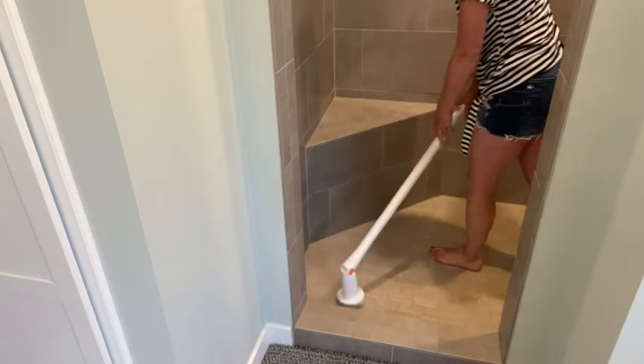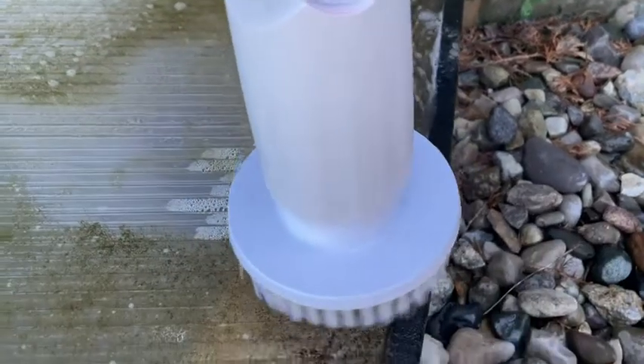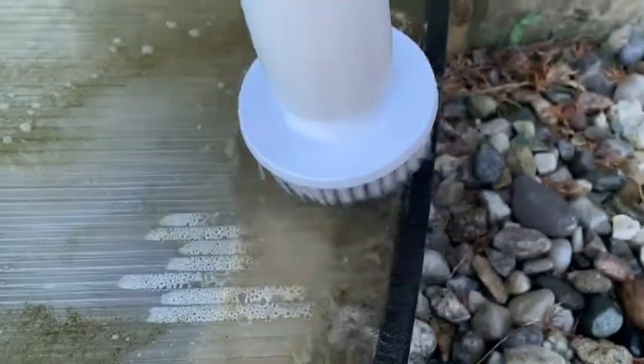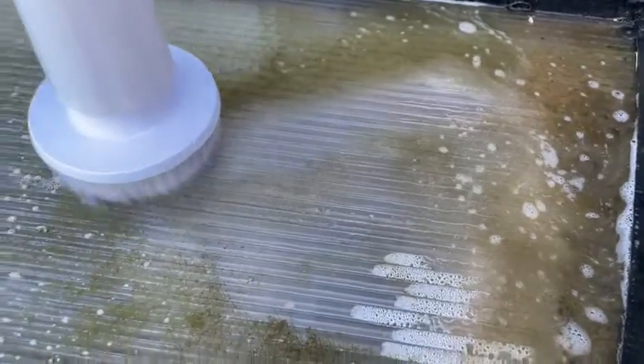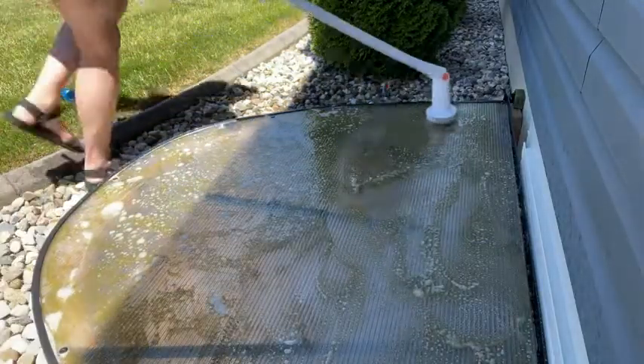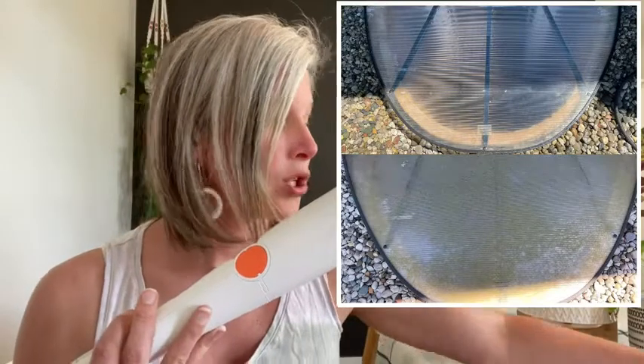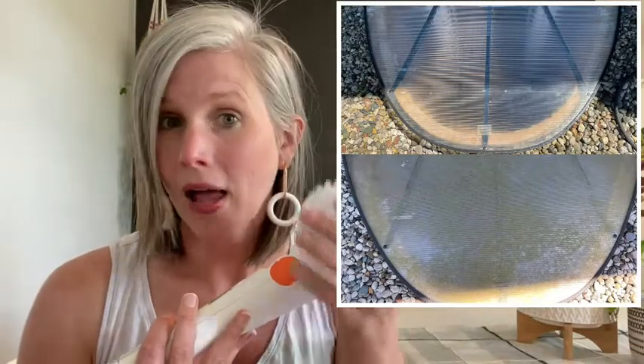I took this outside and used it to clean the covers on our egress windows — they were super nasty — but with this scrubber it was effortless to get them clean. I can't believe the difference. Check out the before and after!